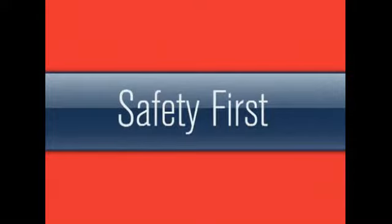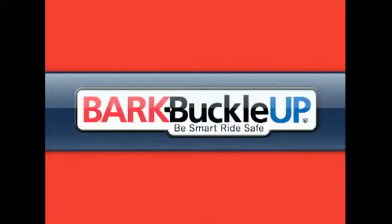Pet Safety Lady here for Bark Buckle Up, the Pet Travel Safety Program. Today I'm going to show you how easy it is to use a car seat for small dogs, cats and other small animals.